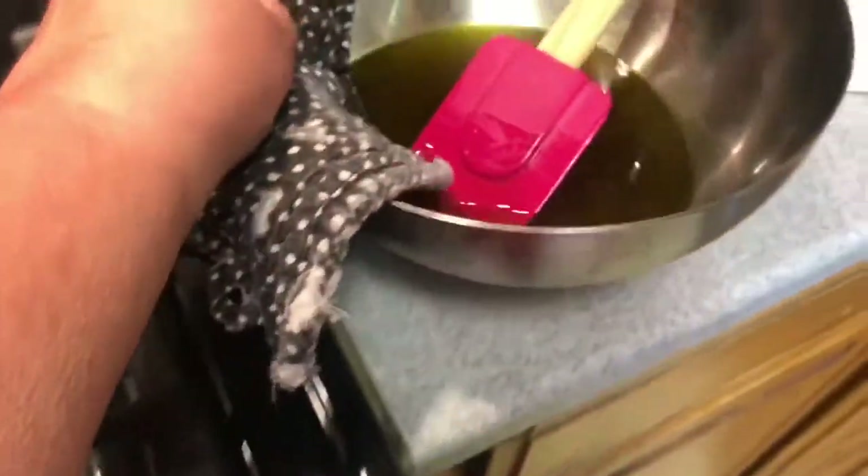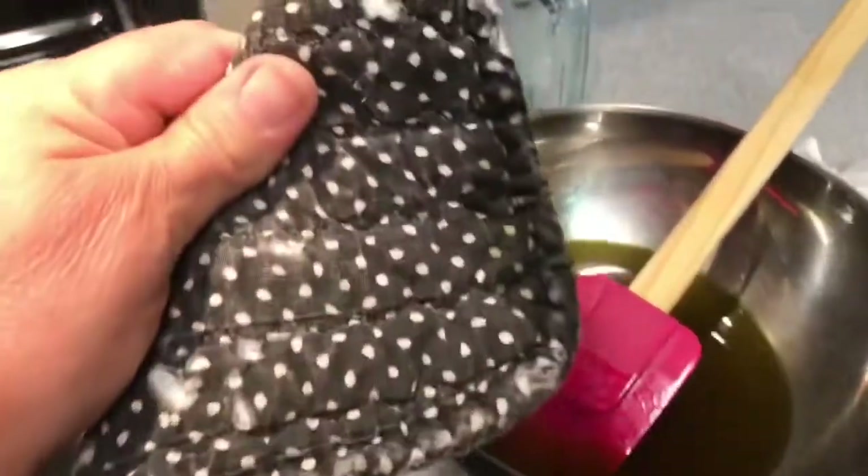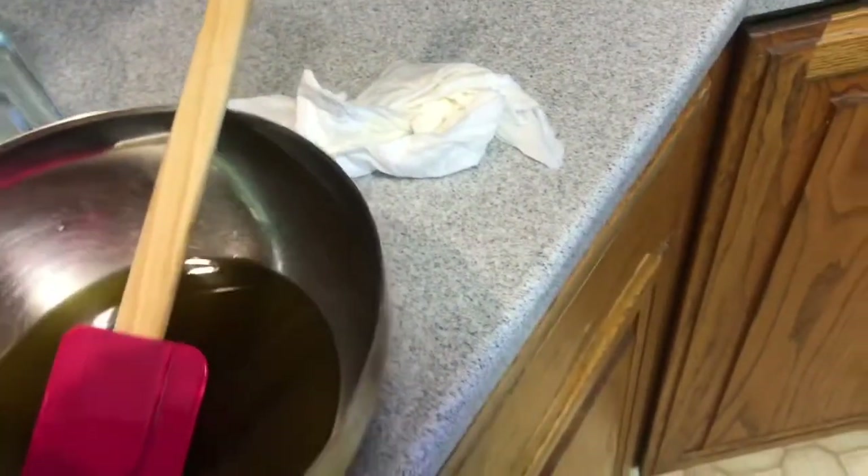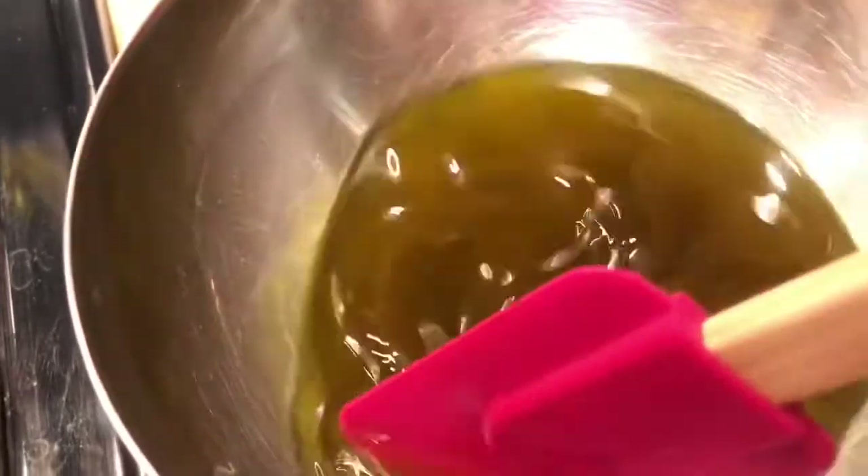Make sure you don't dump it. I just dip my pot holder in there. I'm going to pour it out by the way, because that was set hard.